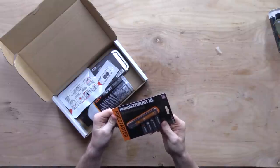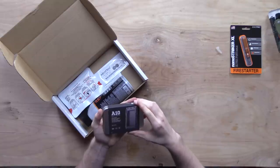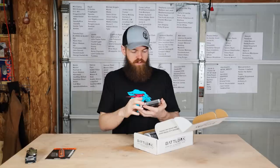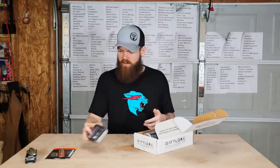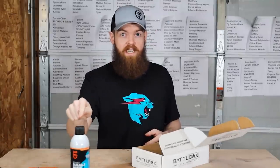NanoStriker XL ferrocerium rod — ultra portable. And an A10 adapt wallet rail system with mil-spec bolts. We'll have to look for that. Also durable water repellent — definitely be testing that out.